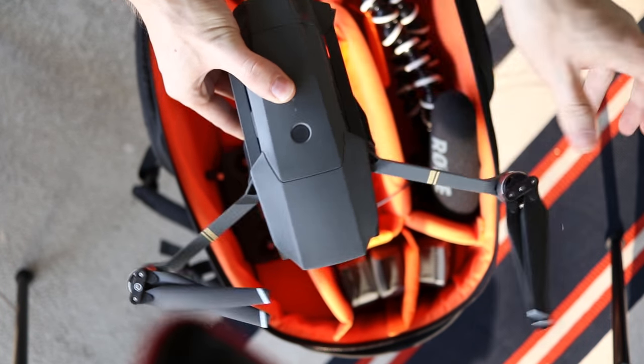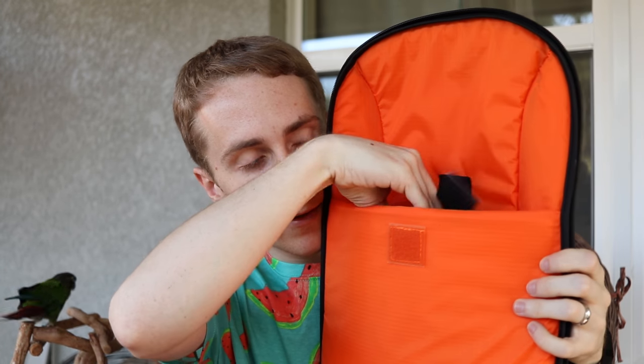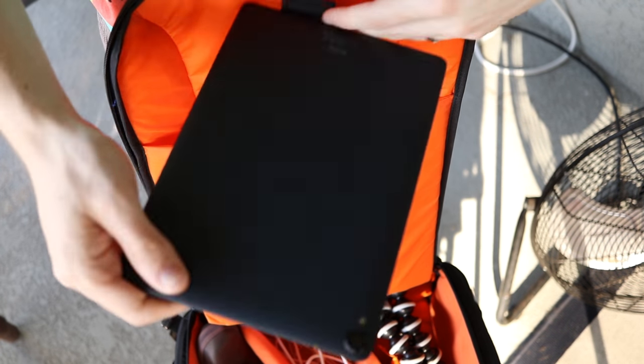At the very top of the bag I have a white balance card — if you don't know what white balance is, look into it, it's very important for video. Inside the bag itself I have my Mavic, all the extra batteries, the controller, my sunglasses, my gorilla pod, and in this little compartment I have my tablet — which is what we're going to try out today.